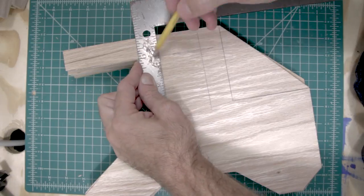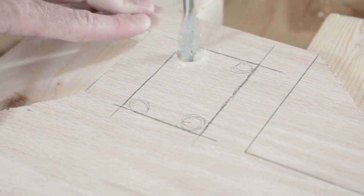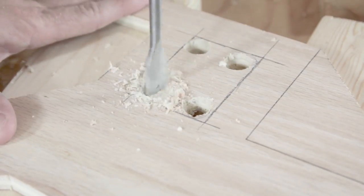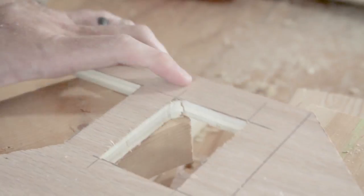Then, measure and cut out a small 2-inch by 3-inch section where the wiring will be housed. To cut this section, drill a half-inch hole in each corner, and then with your jigsaw cut the rest of it out. Now you should have all six pieces of your shoulder rig cut out.